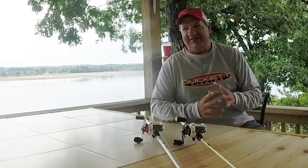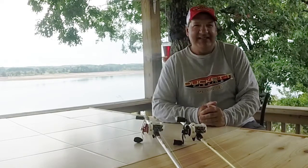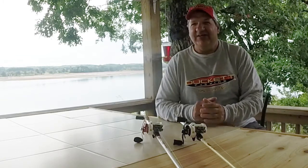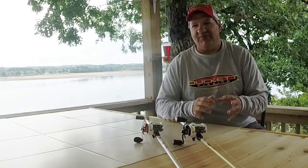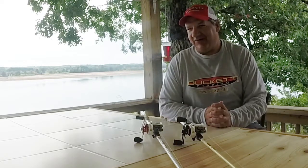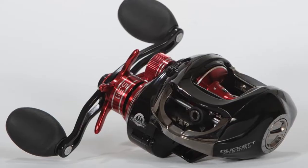Over the past year, the guys over at Ducket Fishing have introduced a couple of great new series of baitcasting reels. The Ducket Fishing 320 and 360 RW casting reels are some of the smoothest, most durable, and user-friendly reels I've ever fished with. But what makes these reels so great? Let's take a closer look at the Ducket Fishing 360 casting reel.